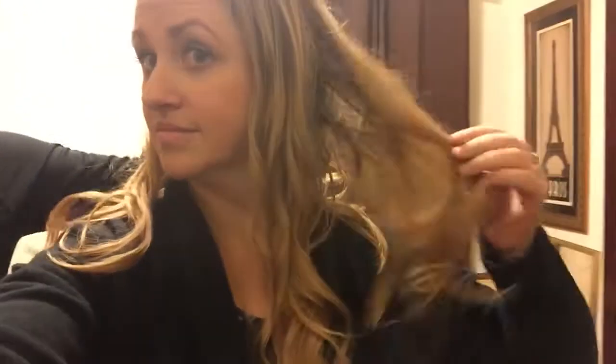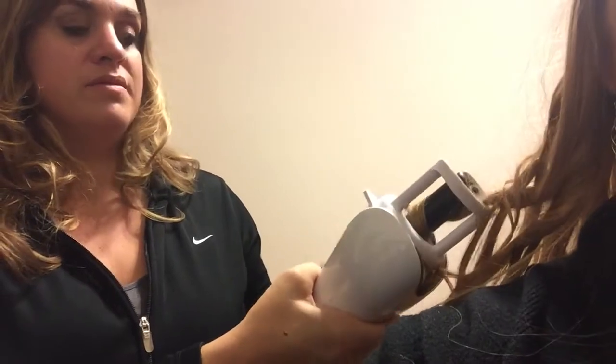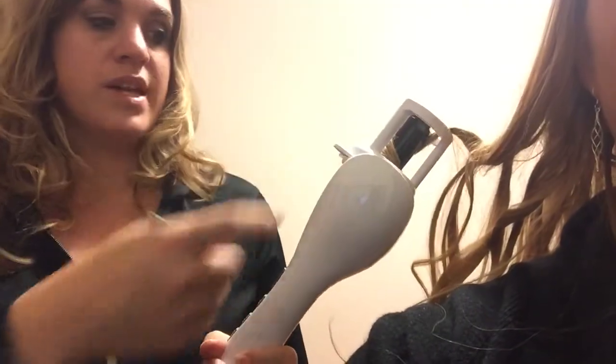There you go — beautiful curls. She has lots of great curls, and if there are any spots that seem a little straighter on the bottom, you can always take the InStyler back and put it more toward the bottom to get those curls tightened up.